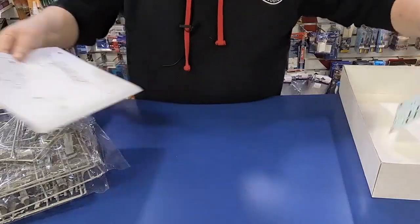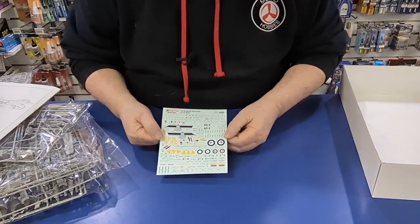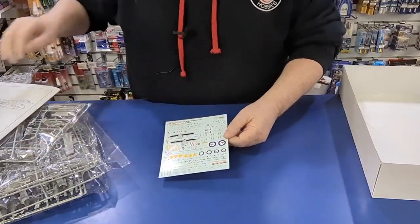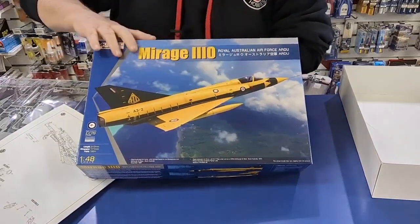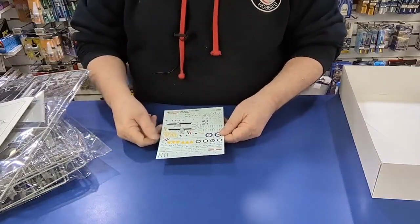However, the decals are brand new in there — very nicely done. It covers all the Australian markings for the two aircraft. The interesting thing is they give you this yellow for the front triangles there, so you're going to have to either match the yellow to the markings or paint them yourself using these as a guide.